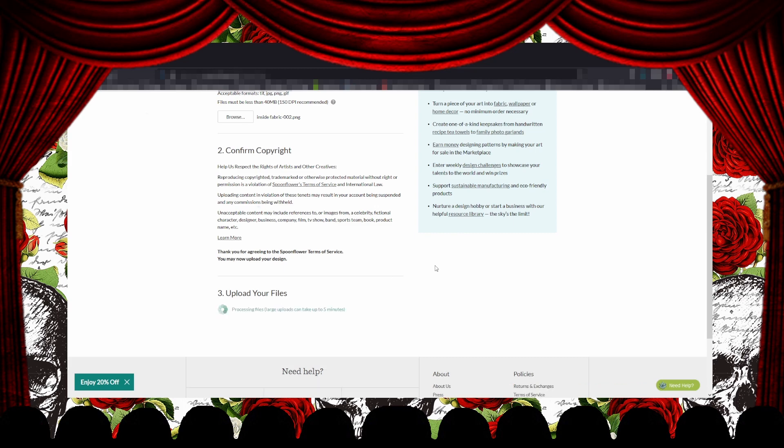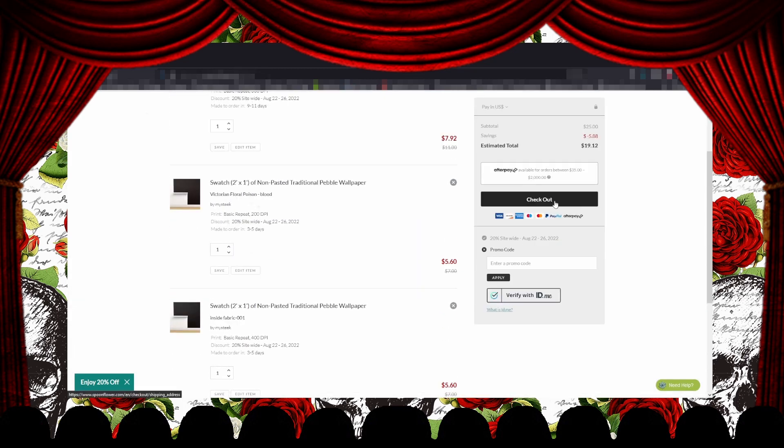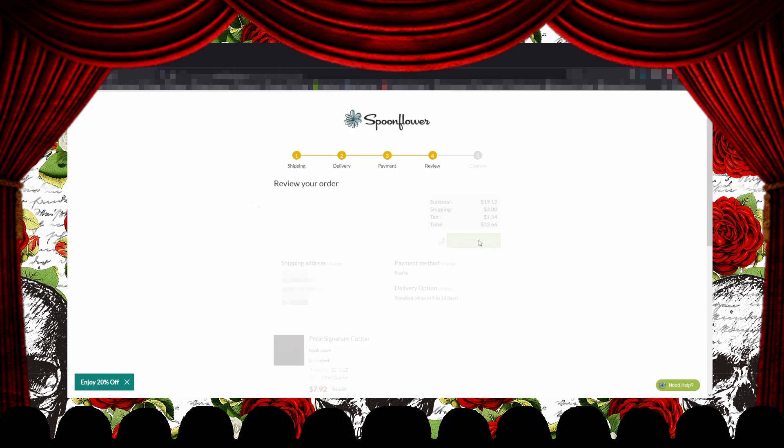Then I uploaded both files and purchased them. I did the cover in fabric and the end pages on wallpaper.